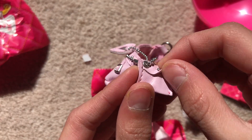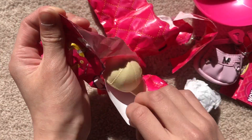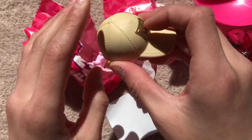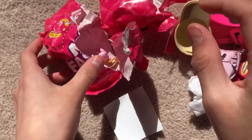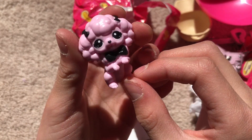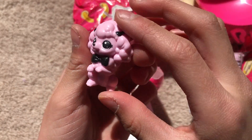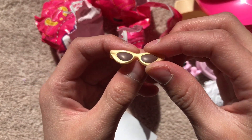And then we have some sort of wallet — wait, no, we have a hat! Oh, it's like a cap. And then we have some sunglasses.